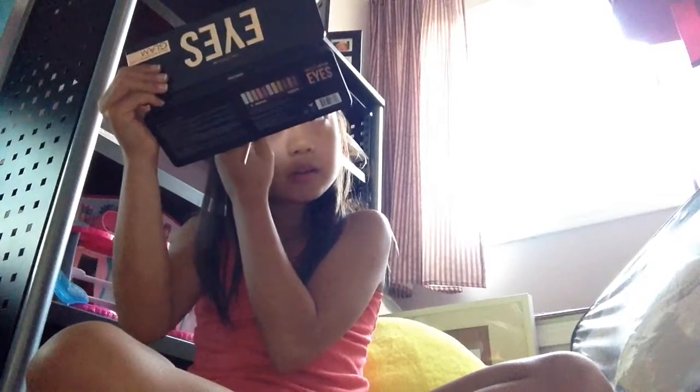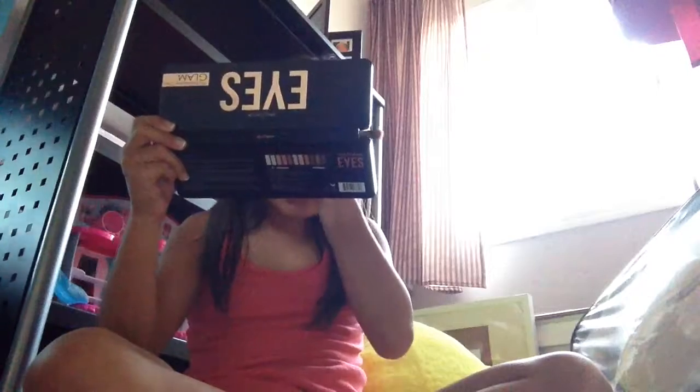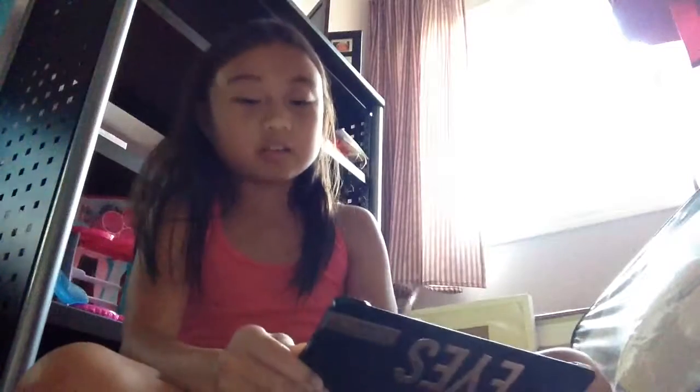I'm gonna use this to comb it — there you go. Now I'm gonna take my flat brush and apply that same color I used for my eyebrows onto my lid. Then I'm gonna take my puffy brush and use this nice red sparkly color and apply it on my lid — just the top part — and do the same on the other eye.